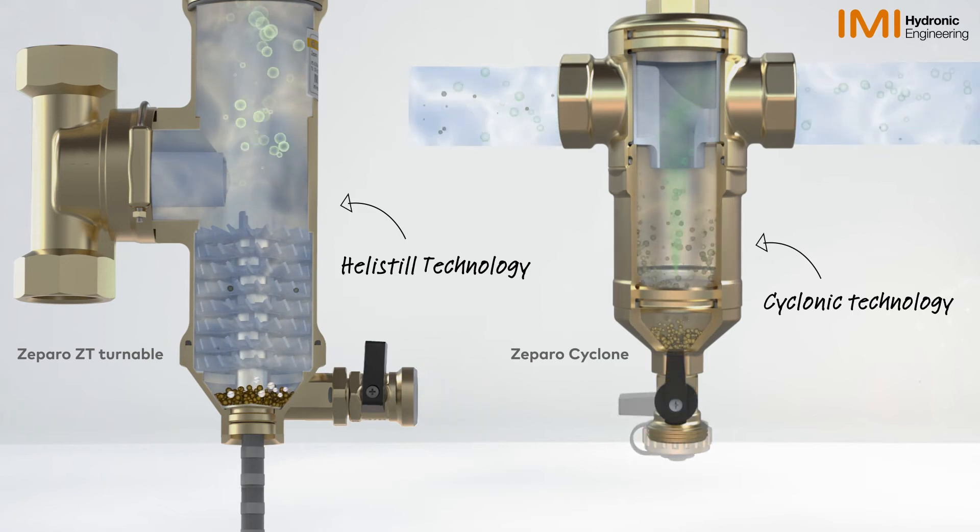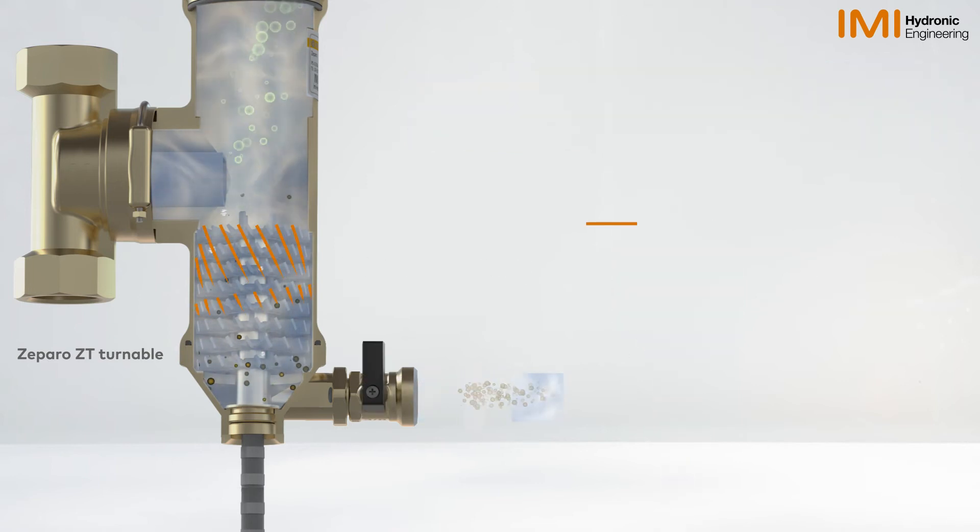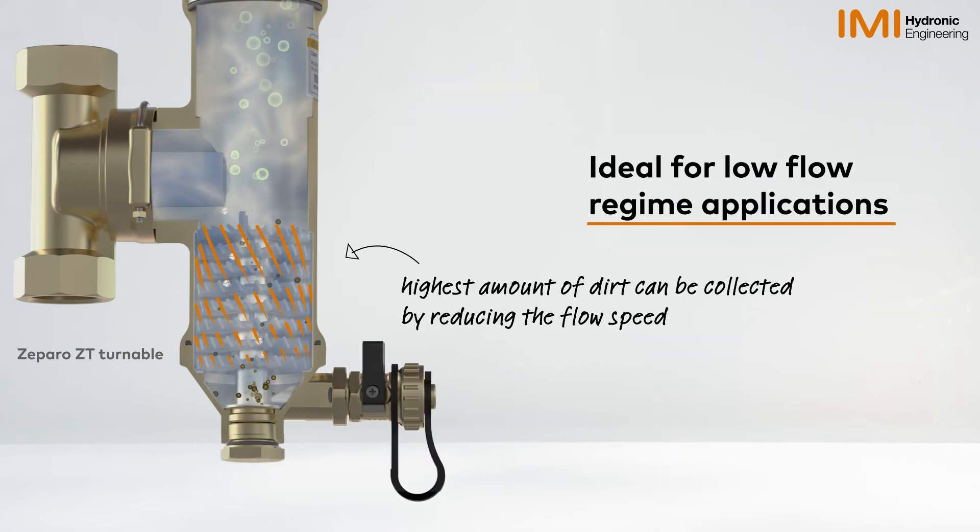With IMI heli-steel technology, the highest amount of dirt can be collected by reducing the flow speed, making this technology ideal for low-flow regime applications.